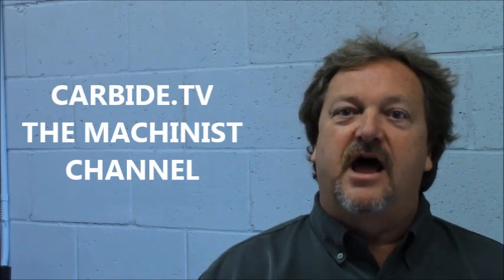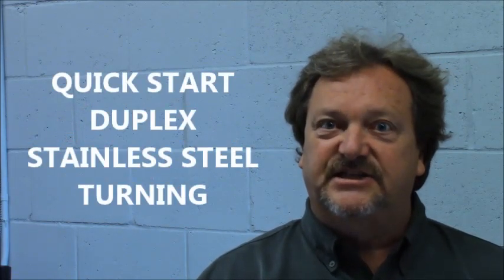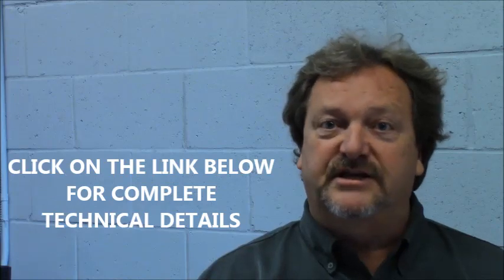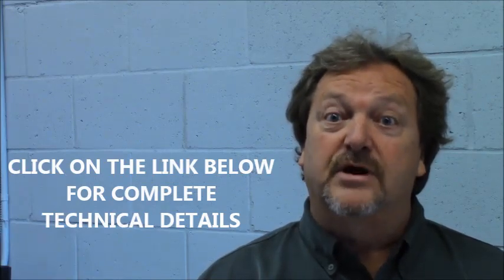Welcome to Carby TV. I understand you're going to be turning some duplex stainless steel and you're looking for a quick start position. If it's an unstable condition, please refer to the attached brochure with a link below to get more detail.